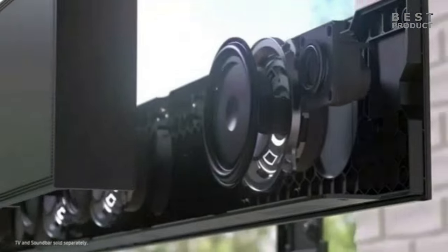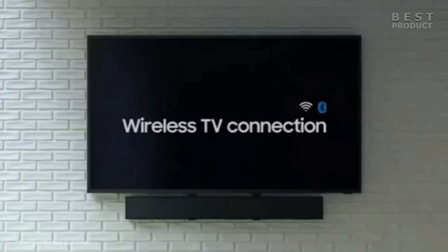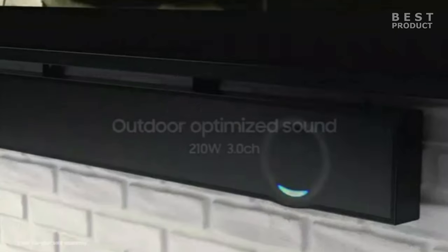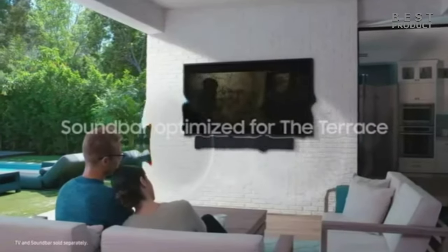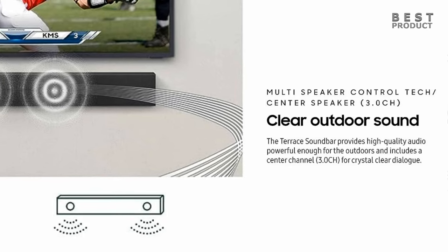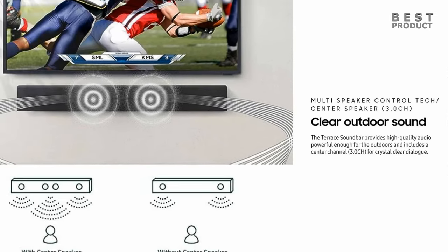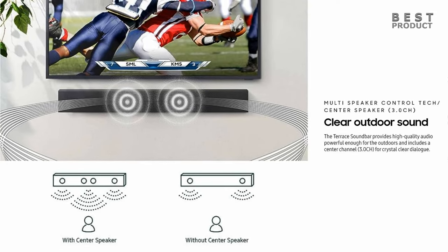The sound quality of the Terrace soundbar is impressive, especially for an outdoor soundbar. It produces clear, crisp vocals and powerful bass, delivering a well-balanced and powerful sound that can fill a large outdoor space. The built-in woofer provides a decent amount of bass, although it may not be enough for some bass-heavy genres or movies. The center speaker ensures that vocals and dialogues are crisp and intelligible even over ambient noises.